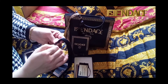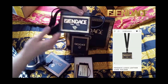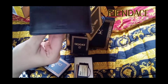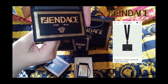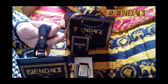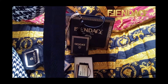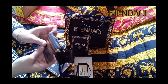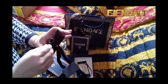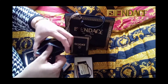I did notice that the card holder from the Versace website looks identical except for the stamp at the back — it's a gold stamp with a Fendace logo, whereas I have a Fendi logo at the back which is plain and black. This is a black leather card holder with two pockets. The neck strap is a good length — not too short, not too long — and it's good quality.